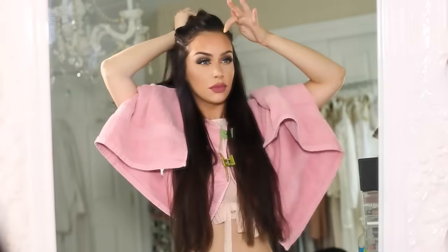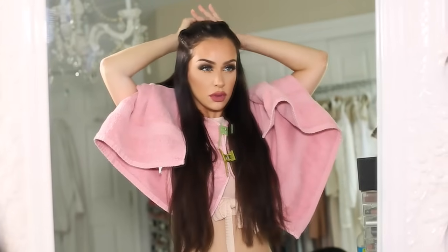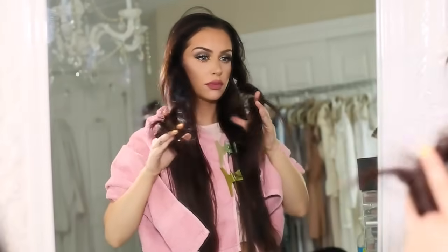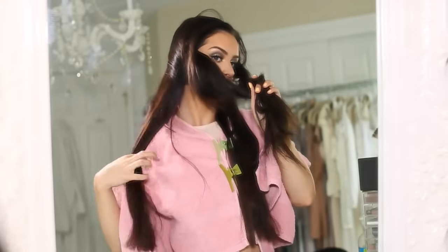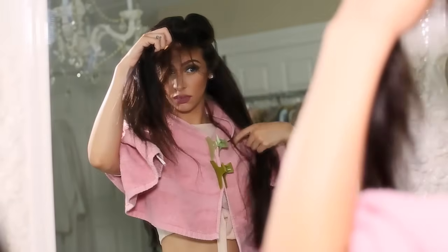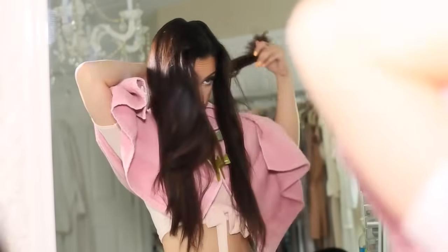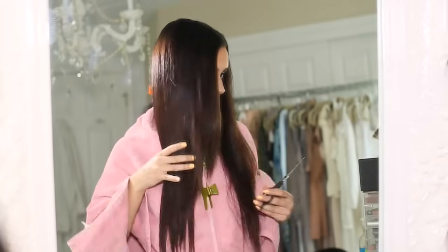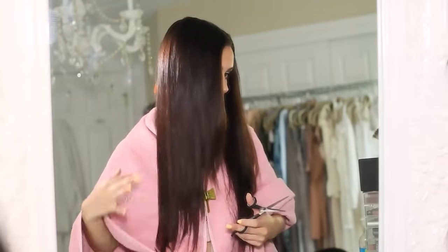So now we're going to be moving on to the top part. I'm just going to part my hair where I normally would, pull the hair to the front, and then I'm going to clip back all of the bottom layer so I don't accidentally cut any layers into that part. I'm going to start by cutting straight across the longest layer that I have, just to kind of make it all even, because it looks pretty raggedy at this point.